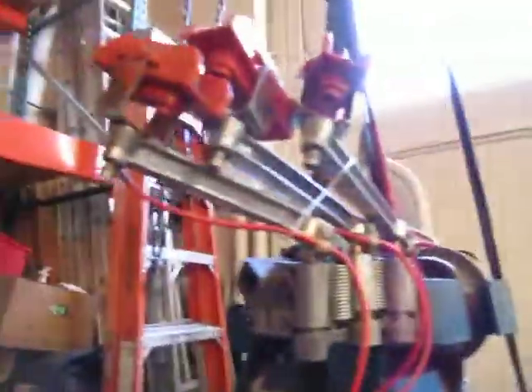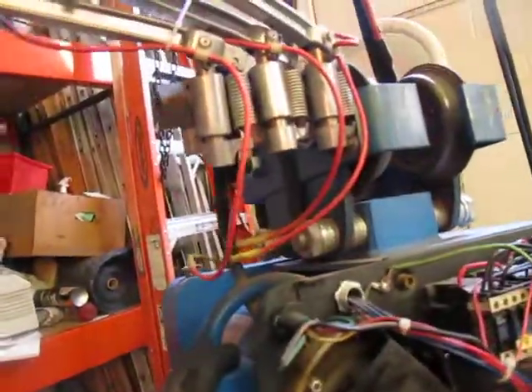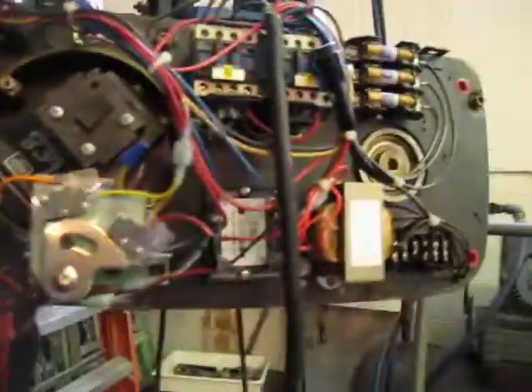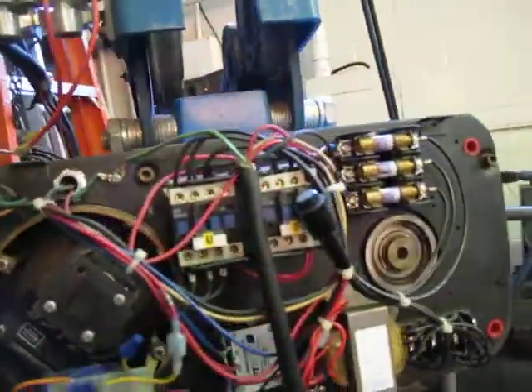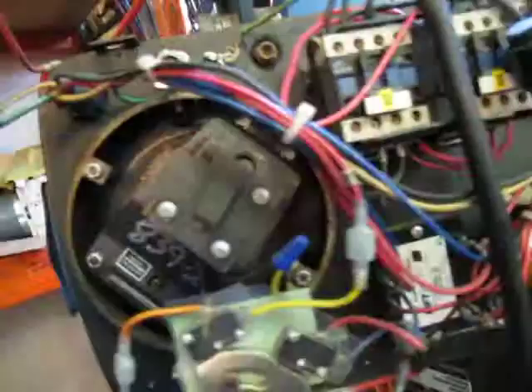I got the end cover off because it's wired to sit on a trolley — it's got the followers for running it on a rail. You can see it's got the newer style contactors in there. It's wired for 230 and right now I've got it jumped to 230.